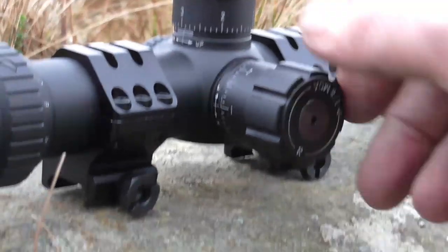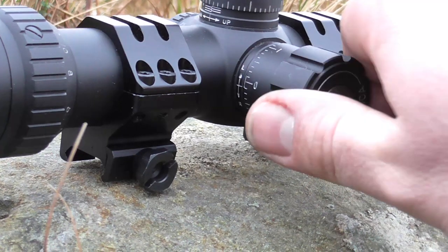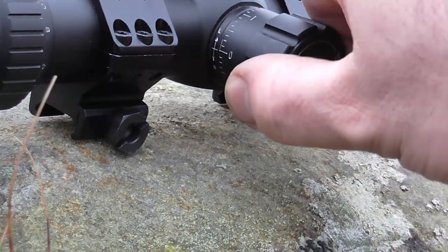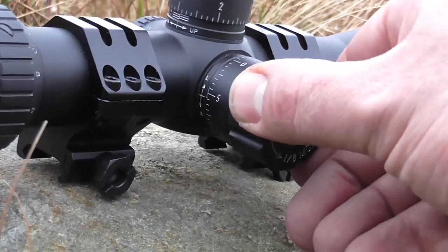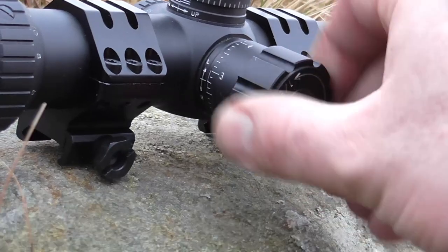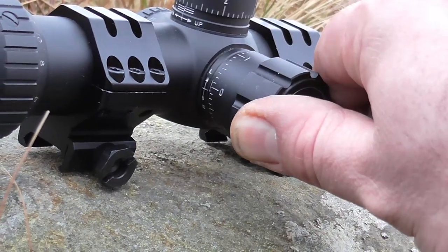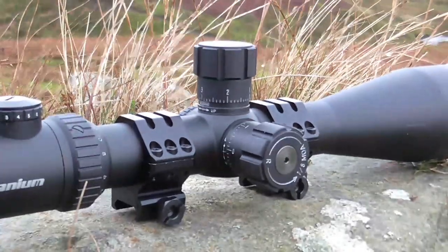There is one error they make here. If you look at the left wind, instead of saying 'one left,' it says 'five' — as in five right. Sightron make that mistake as well, and it's completely unforgivable. It should read: one left, zero, one right, two, three. Instead, you've got to count backwards if you want to put left wind on. Other than that, no big errors, and I rather like it.